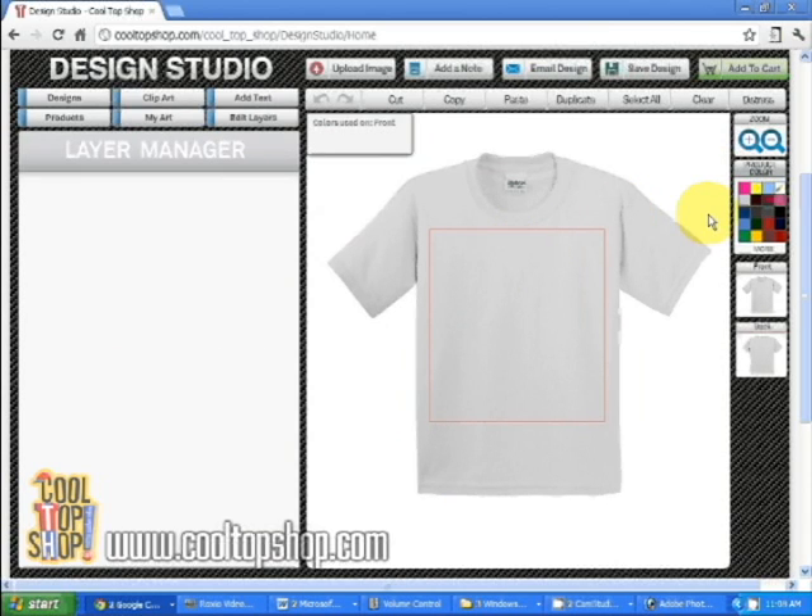To change your product color, just mouse over the product color selector on the right side of your screen to see the color names. If more than 20 colors are available, click on the more text link to show all the available colors. Click on the color you want to preview.